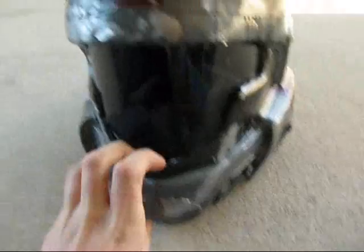And you can see out of the visor — it's a bit blurry, but not too bad. And people can't see in it when you're wearing it.